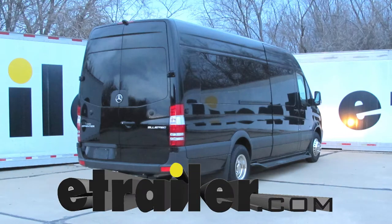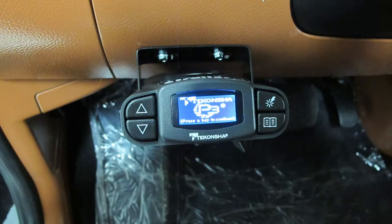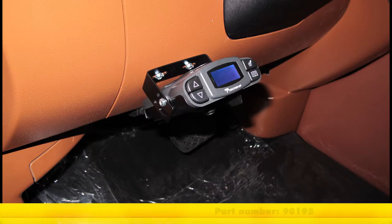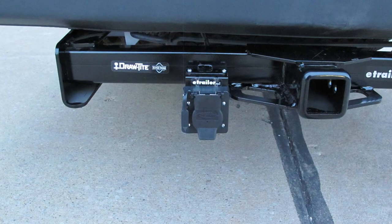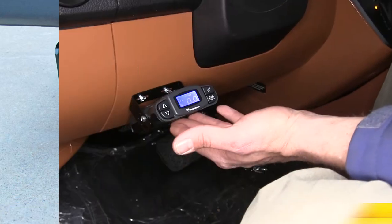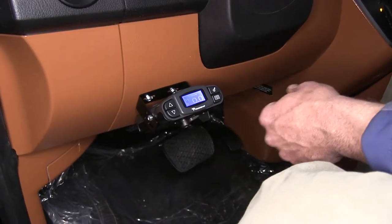Today on our 2016 Mercedes-Benz Sprinter 3500, we're going to take a look at and show you how to install the Tekonsha Prodigy P3 Proportional Trailer Brake Controller. For one up to four axles, its part number is 90195. We're also going to be using the Electronic Trailer Brake Installation Kit, part number ETBC7, to complete our install. Here's what our Prodigy P3 is going to look like installed.